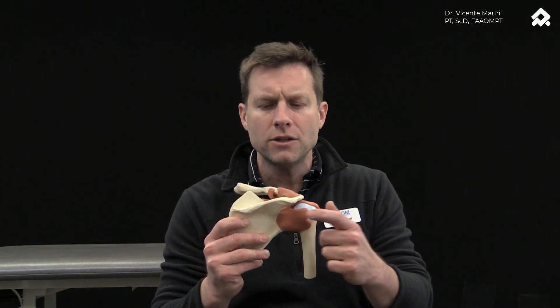This group out of Chile, Charry et al. in 2021, created this nice clinical document where they showed two different motor control exercises that will help to center the humeral head into the glenoid — easy ways to start making changes not only in the perception of motion, but also in the ultrakinematics of that joint.